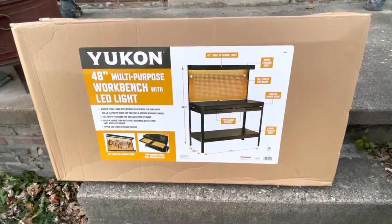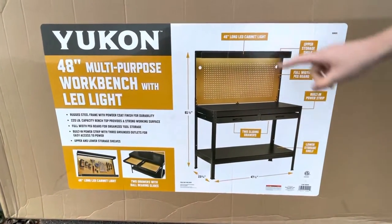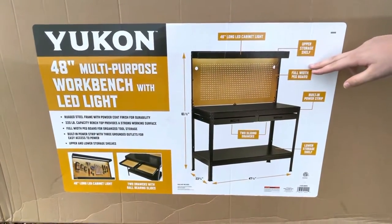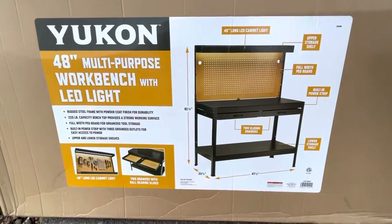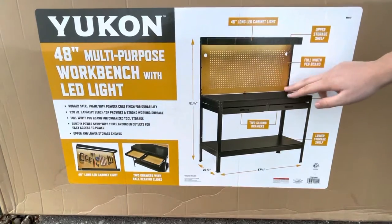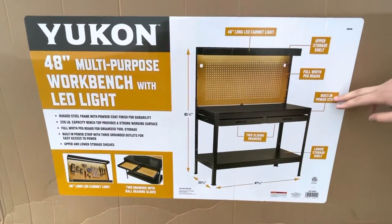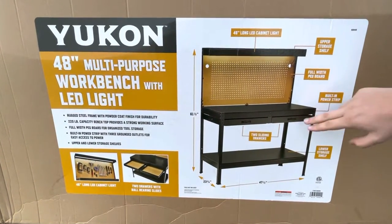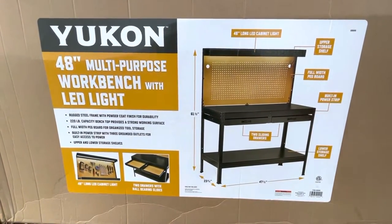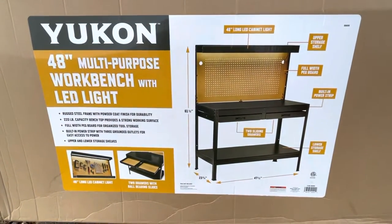So we have the cabinet light and then we have the upper storage shelf, so you can put things on top of this little ledge that sticks off. We have a pegboard so that you can hang anything that you need to. It has a built-in power strip, which means I can plug in any lights that I need. It has drawers and they're actually really smooth because I felt them at the store.